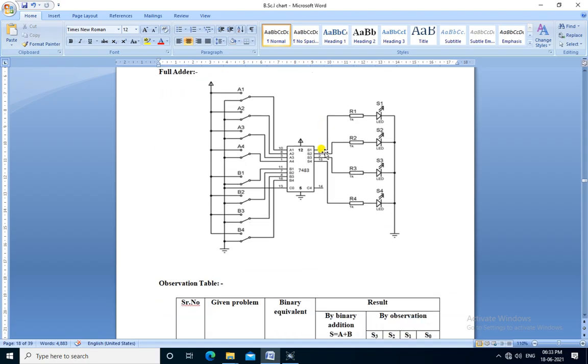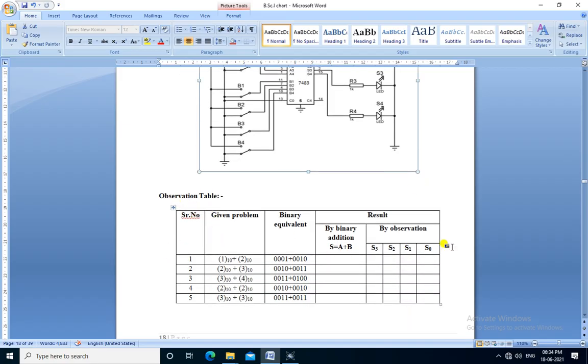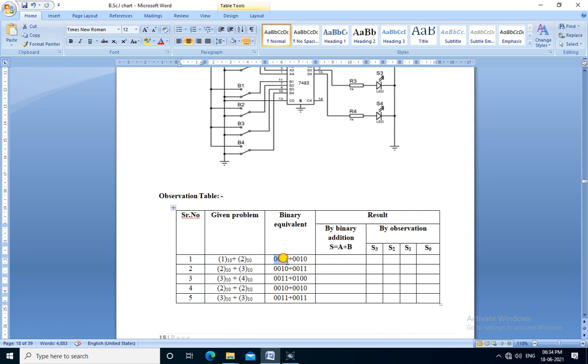This is the diagram for the full adder. IC7483 is used to perform 4-bit binary addition. One number is given to pins A1, A2, A3, and A4. The second 4-bit binary number is given to pins B1, B2, B3, and B4. The output sum is given through pins S1, S2, S3, and S4. Switches are connected to provide the 4-bit binary numbers and LEDs are used to show the sum output. This is the observation table for addition of 4-bit binary numbers — there are five total observations.